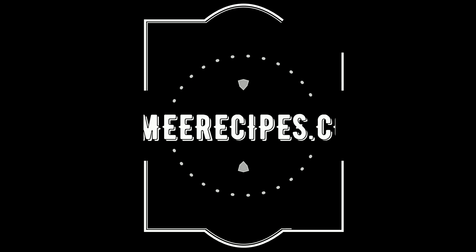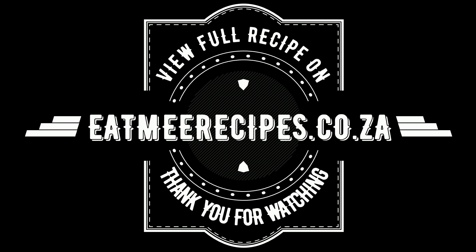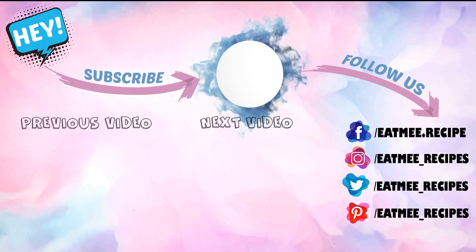Just a quick reminder, the quantities are in the description box below and there you will also find the direct link for the full written recipe which is on eatmerecipes.co.za. I hope you enjoyed this recipe. If you did, please give it a thumbs up and also drop some recipe requests in the comment section and I will try to do those recipes as soon as I can. Enjoy! Bye!